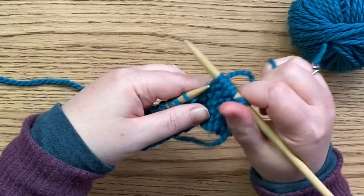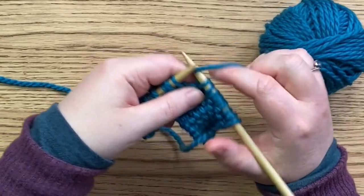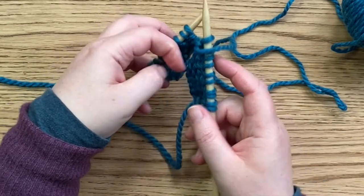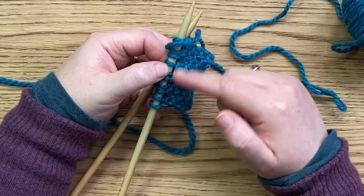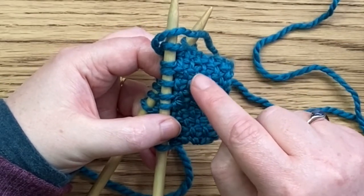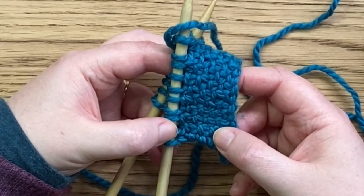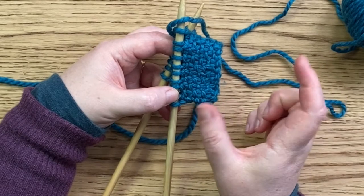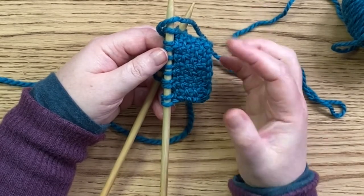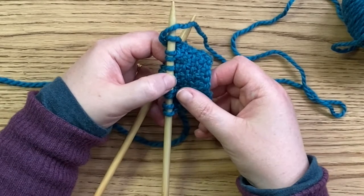Yarn to the back, slip, yarn to the front and purl. Yarn to the back, slip, yarn to the front and purl. And this gives the effect of all the slips being seen at the front. The yarn is at the front of all of these slip stitches — we see all of those slips on the right side. There's the slip and there's the slip. That is a woven pattern you can see on the right side of the fabric. And because you're slipping stitches on every single row, the rows kind of squash together, so it is a tighter knit — it gives that real dense effect of the fabric.